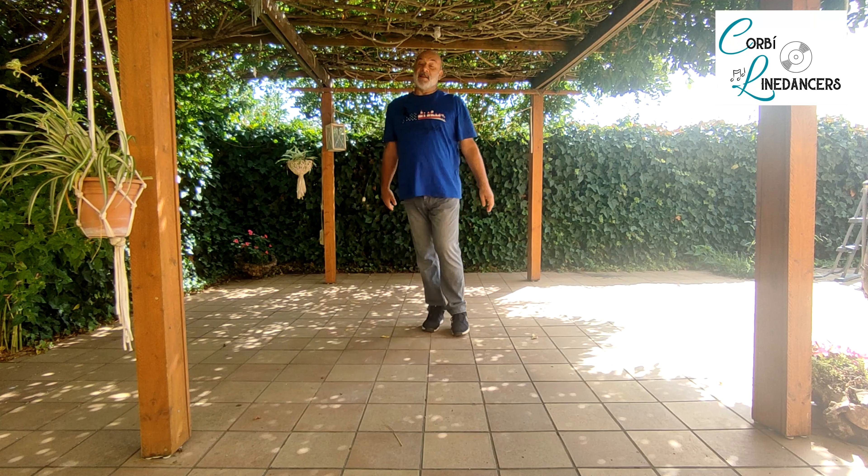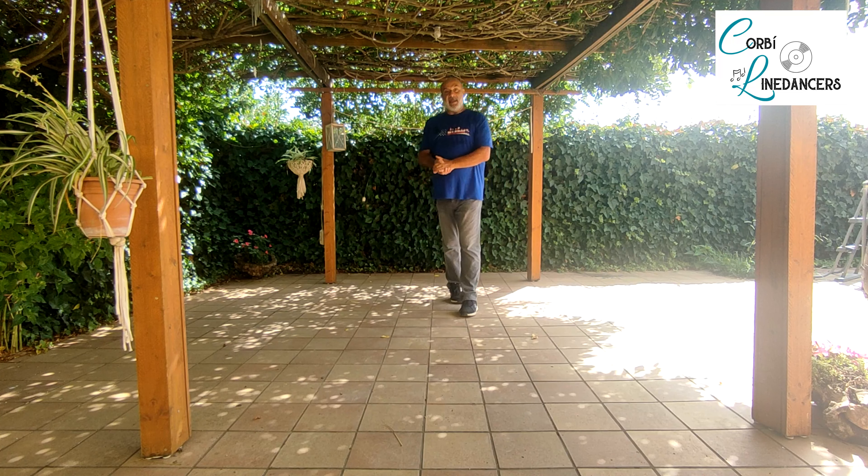This is Hey Bob Dylan — és el ball anomenat Hey Bob Dylan. Espero que us agradi — hope you like it. Thank you!